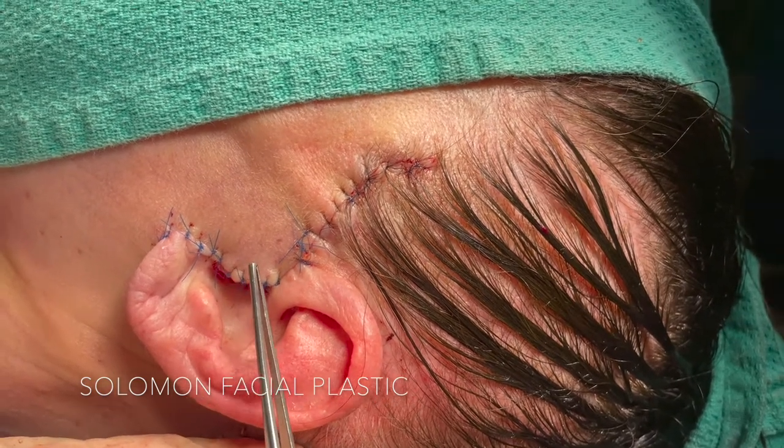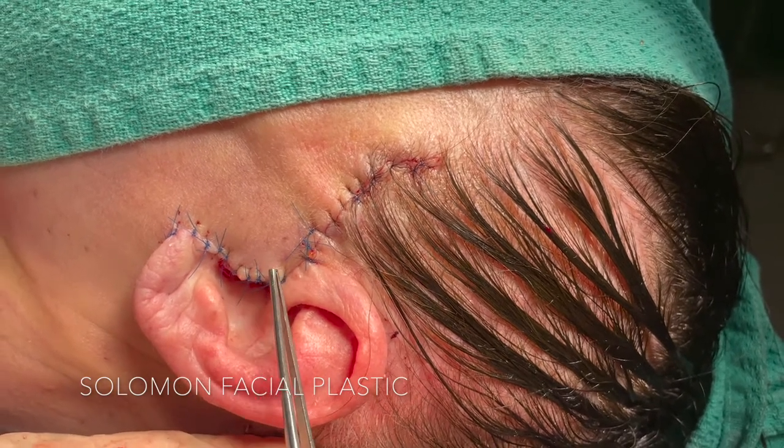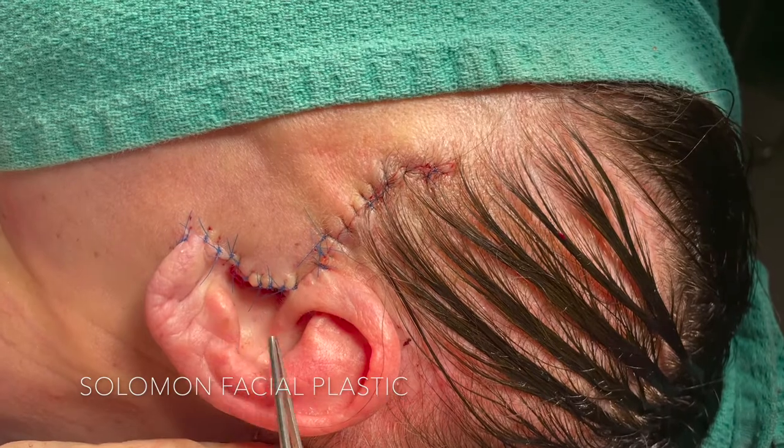The key is to make sure that you thin out the skin just in front of the tragus and the skin overlying the tragus, such that it takes on a natural configuration like the rest of the ear.